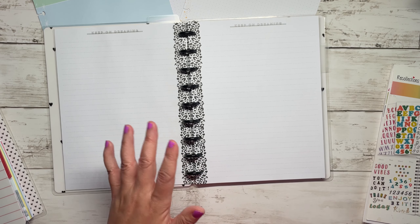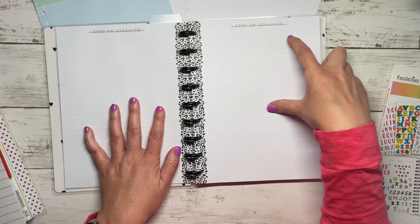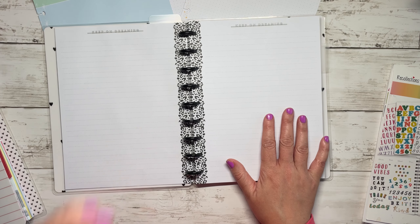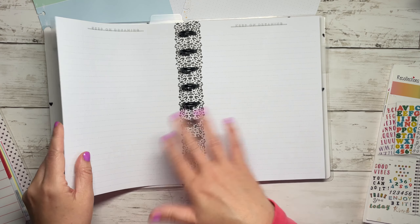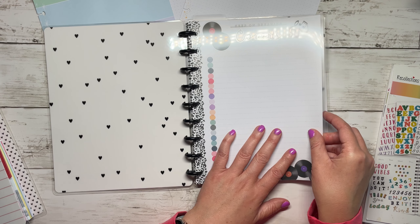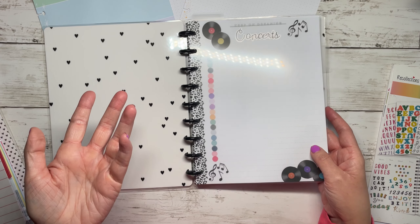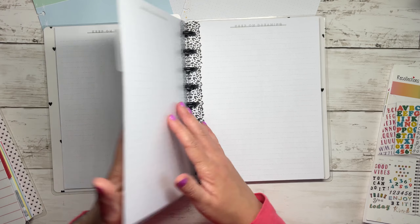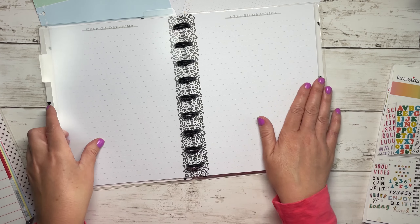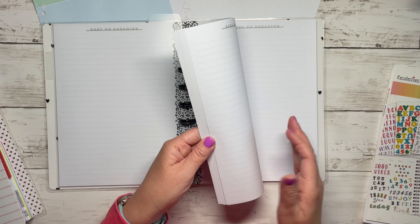The next idea - I want to do a monthly memory list. I don't need a whole page per month but I think it'll be fun to keep it in my planner. What I'm thinking is I'll have a section that's just a cumulative list, not year-specific, and then maybe another section that's like '2023 memories' - annual memories - and then another section for something else.